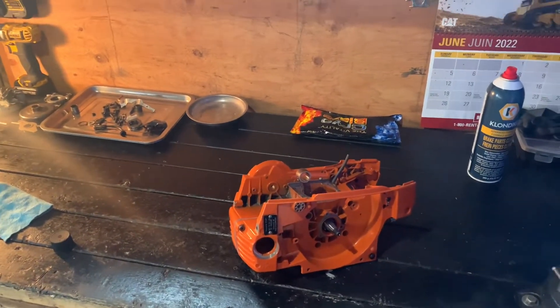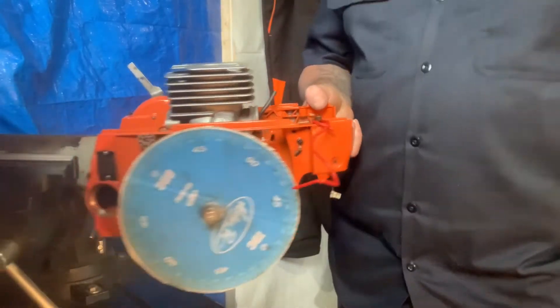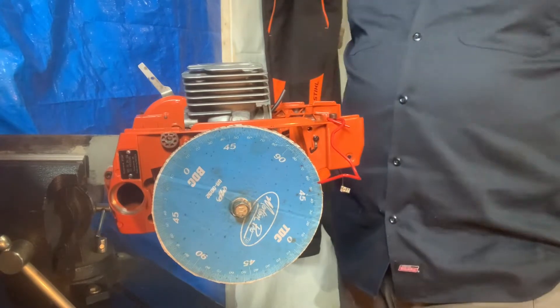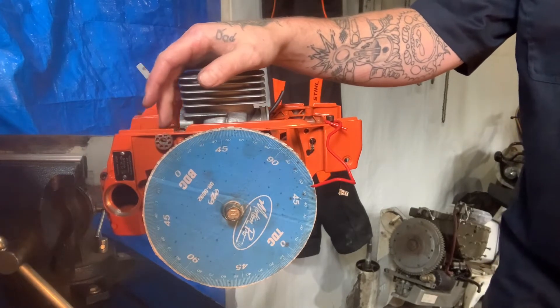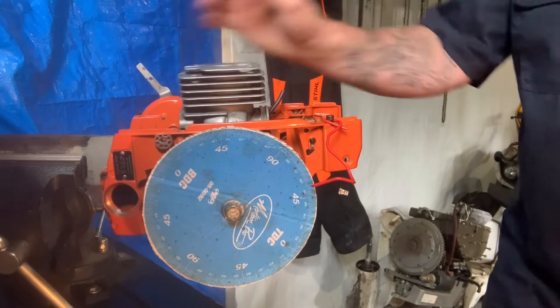Hello guys. As you can see, I got the bottom end all together on that 372. I put the piston and cylinder on quick. I haven't timed it yet, but I put the timing wheel on it and zeroed it out. So let's time it together.